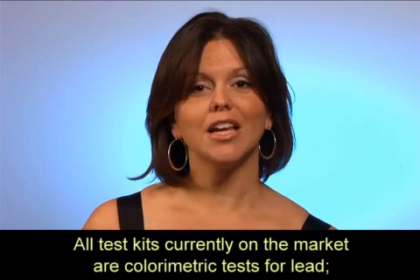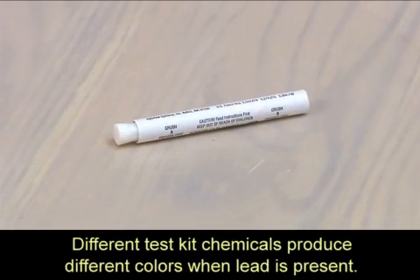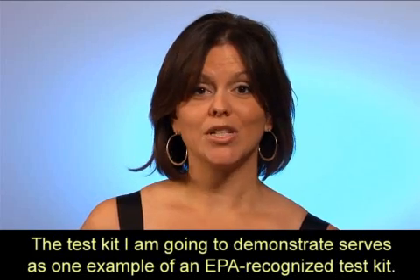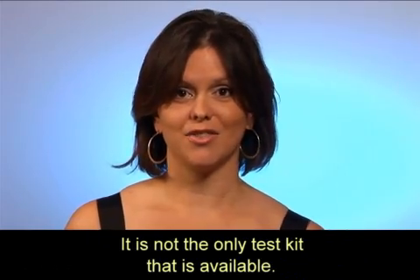All test kits currently on the market are colorimetric tests for lead — that is, they change color when lead is present. Different test kit chemicals produce different colors when lead is present. The test kit demonstrated here serves as one example of an EPA-recognized test kit; it is not the only test kit that is available.